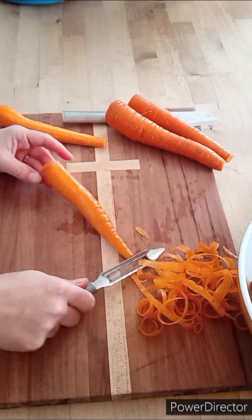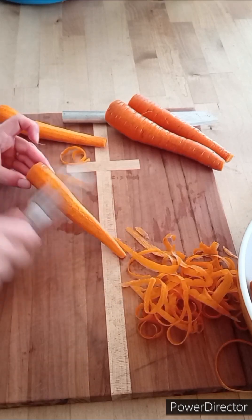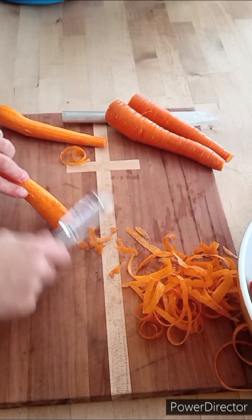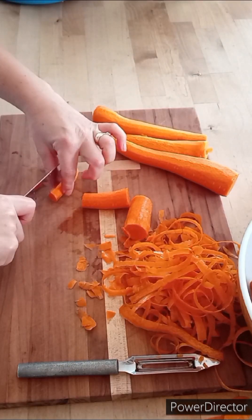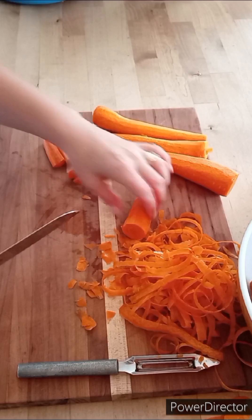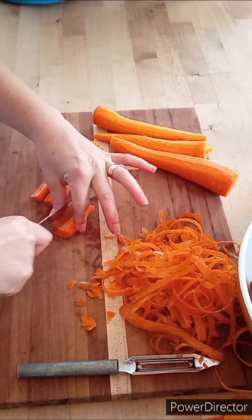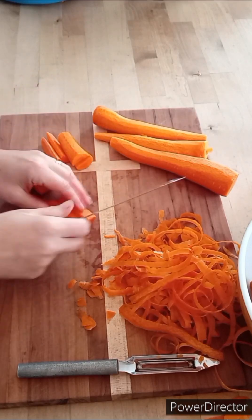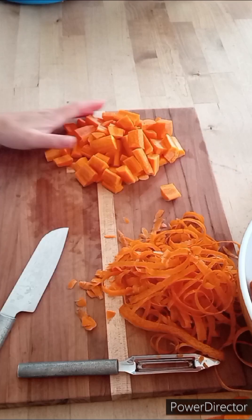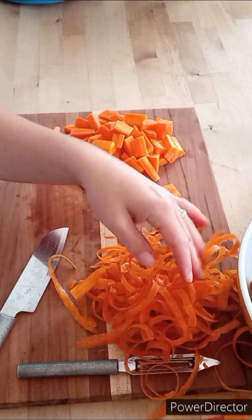I have already scrubbed our garden-grown carrots and I am just peeling them, then I will chop them up into bite-sized pieces. The carrot peelings — you can compost them, feed them to your goats or chickens, freeze them and add them to vegetable broth later, put them in a carrot cake, make a carrot soup, or add them to some muffins. All kinds of things you can do with them.